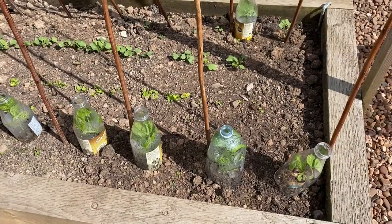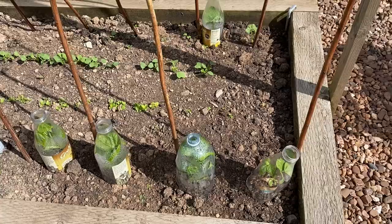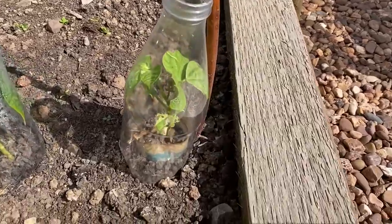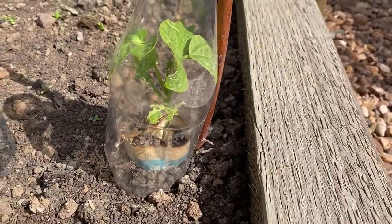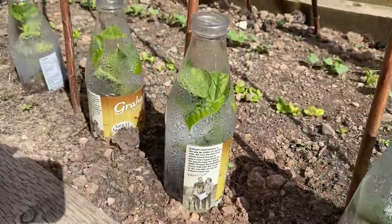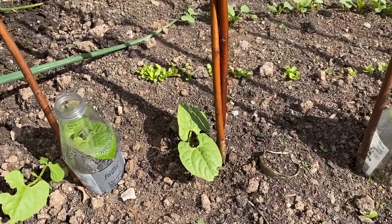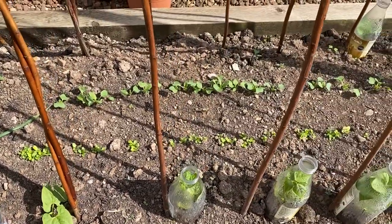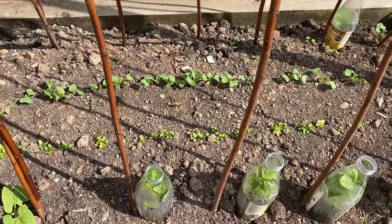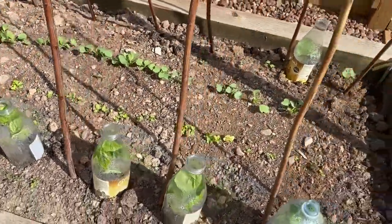Over here are the French beans. The seedlings in the newspaper pots were put into the ground - you can see the remnants of one of the pots there - and we covered them with the plastic bottles and they are doing very nicely indeed. We didn't grow very many in the newspaper pots so we also planted some directly in the ground and some of those are doing quite well. We've also got a catch crop between the bean poles of lettuces and radishes.